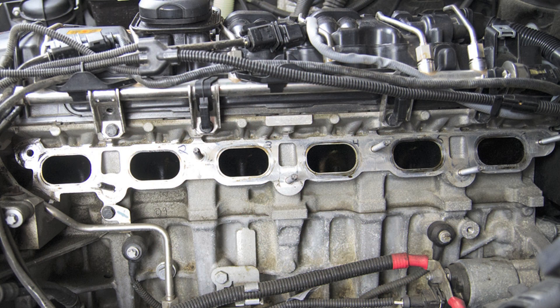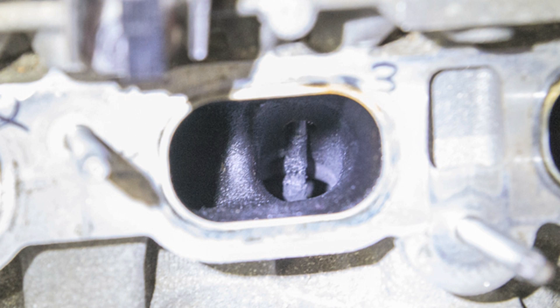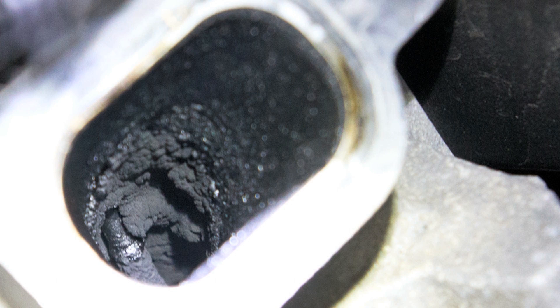Here are a couple of the intake ports from the 2007 335i that we'll be working on today. These ports and valves are heavily carboned. We had originally thought that this car had never been carbon cleaned and it has about 75,000 miles on it. However, we found that the service was done at a BMW dealer about 35,000 miles ago. This tells us that a good interval for the carbon cleaning would be in the 30,000 to 40,000 mile range. This buildup can and does become quite heavy and begins to interfere with engine efficiency, drivability, and power output.